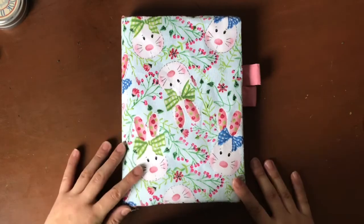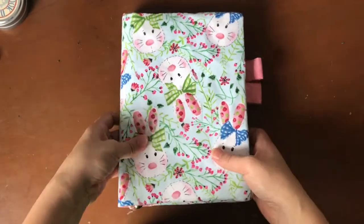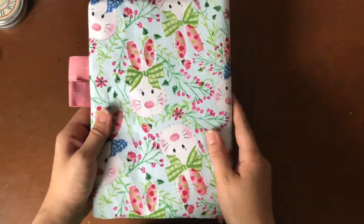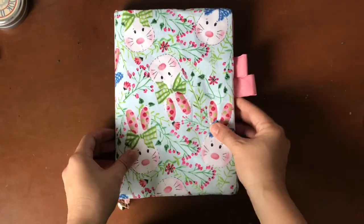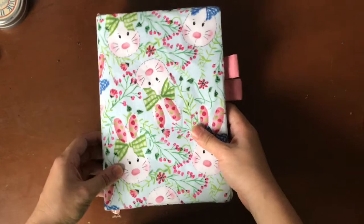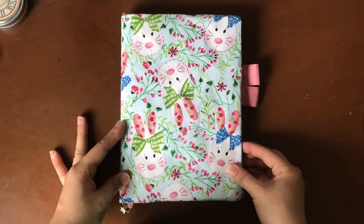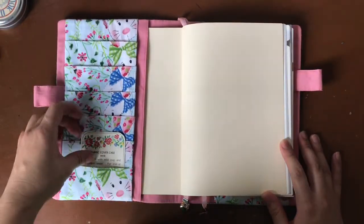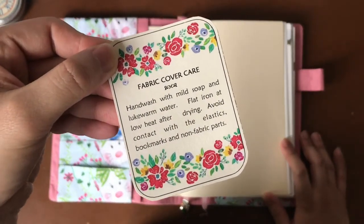This is the cover that she sent me to try. It is cute. The fabric is actually very durable — it feels really soft and nice, definitely cottony. It also has two ribbon markers down at the bottom, two pen loops at the side, and when we open it up in the front cover we've got a really cute card that talks about how to care for your cover.